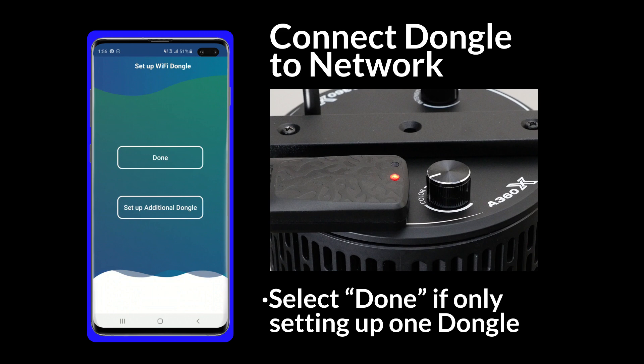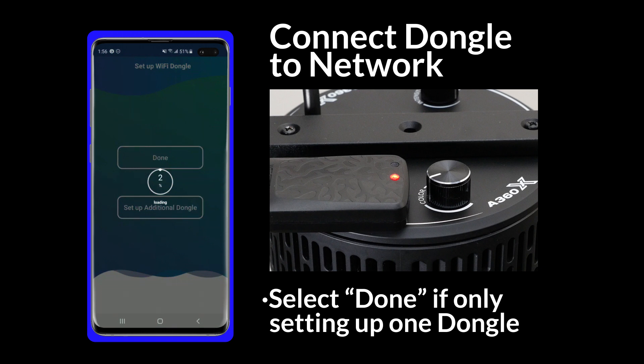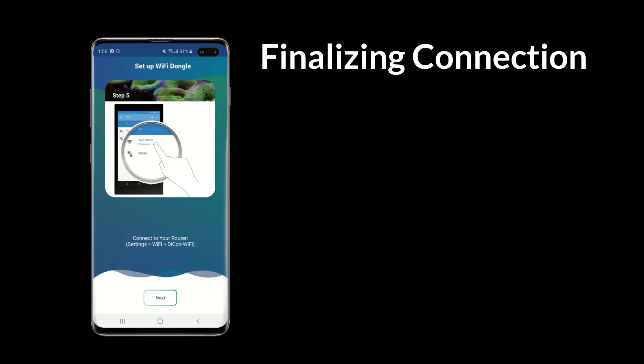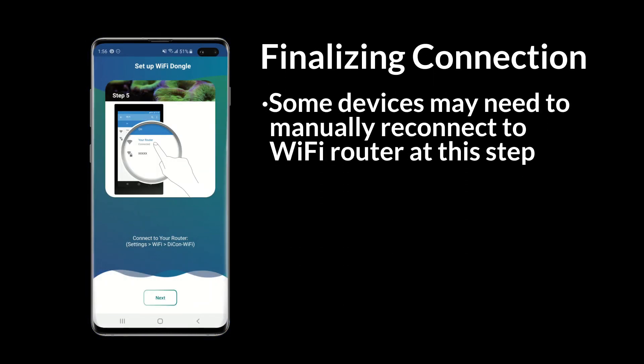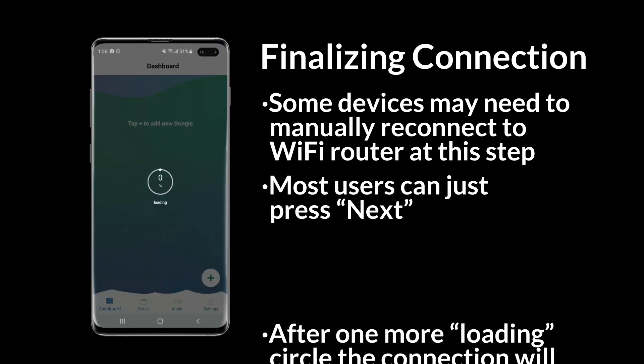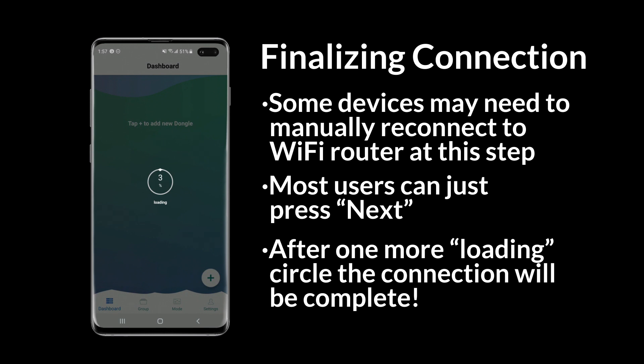We are not setting up additional dongles in this example, so for this step we will select Done. Now a progress circle will fill up as the connection is stabilized. And there's the green light. Some smart devices may require a manual reconnection to your Wi-Fi network at this step, but most users can just hit Next. After one more progress circle, the connection setup will be complete.